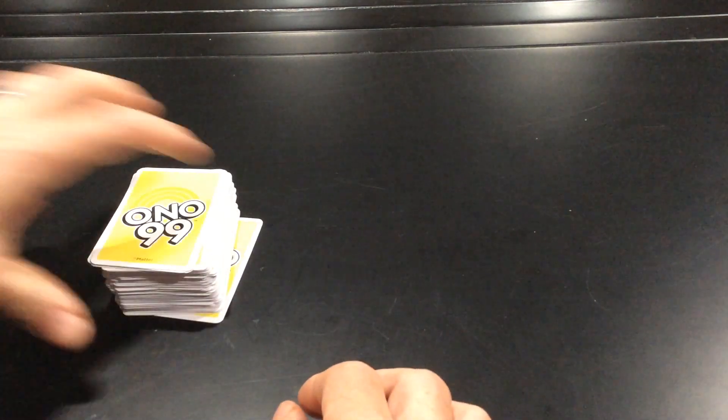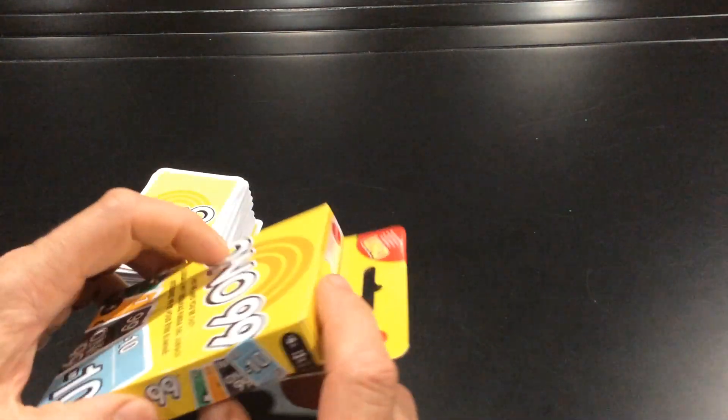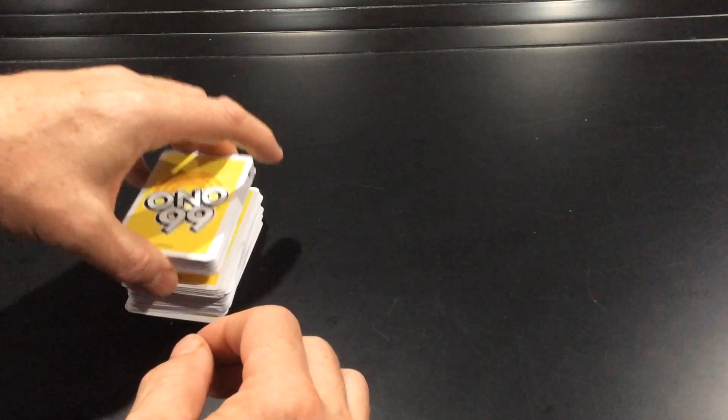Once you've taken your Ono 99 game out of the box, this is what it's going to look like when you put the two decks together. That's the starting box, and I don't think I'm going to be getting it back into the box — you can see my fat fingers have already ripped it open. Similar games like this in my classroom, the students have already destroyed the box trying to get them back in again. I'm thinking of finding a nice solid container to keep them in so the cards stay together.